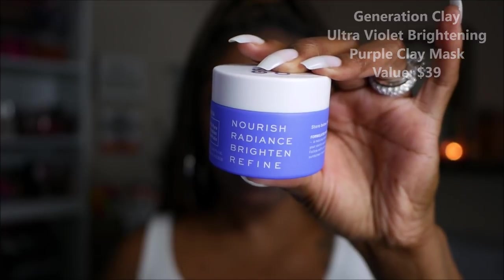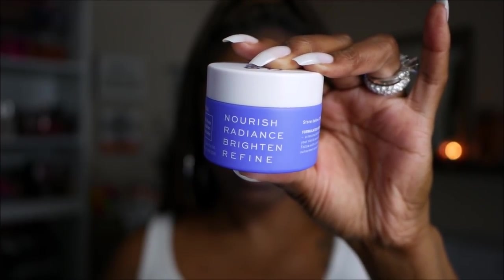Let's go ahead and get started with this Generation Clay Faith Mask. It retails for $39 and this is the Ultraviolet Brightening Purple Clay Mask. Now what Ipsy states about this mask is that by combining purifying clay with Australian botanical ingredients, this brand creates products that leave your skin feeling and looking clean and healthy. This mask is loaded with good-for-you ingredients like desert lime to hydrate and help stimulate collagen growth, deep-cleaning bentonite clay, aloe vera to soothe, and Davidson Plum — a super fruit that acts as a natural alpha hydroxy acid — to brighten and rejuvenate your skin.